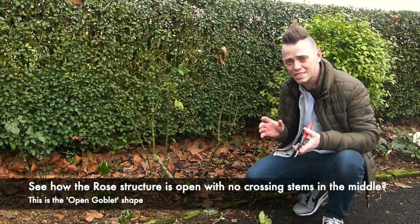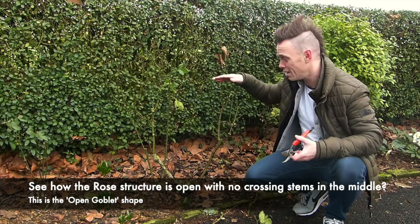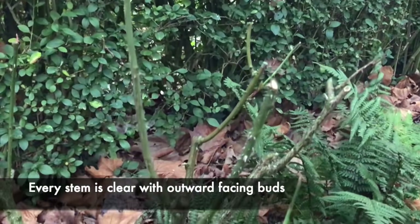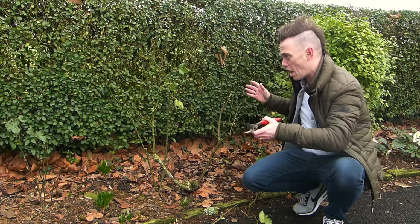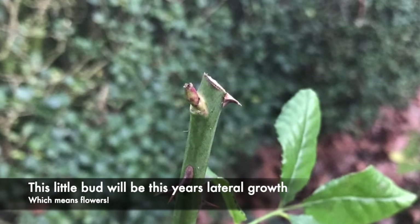To give you an idea of the scale, I've taken this bush down from about here to here — removed all the growth that's facing inwards, the dead material, and I've taken a third off all of this year's growth as well. Here you can see there were two stems crossing over, they've gone and we've tidied it up. You've still got all these stems and little buds that are ready for this year's growth.